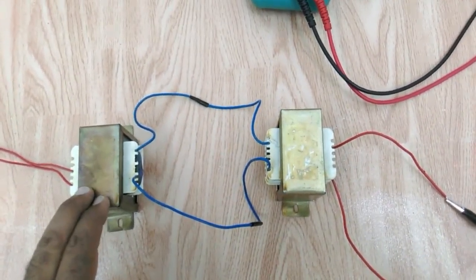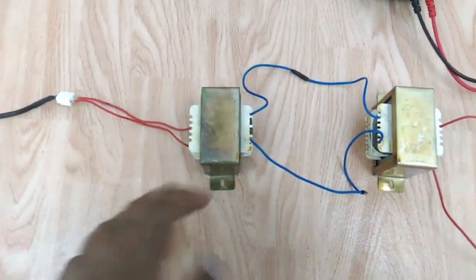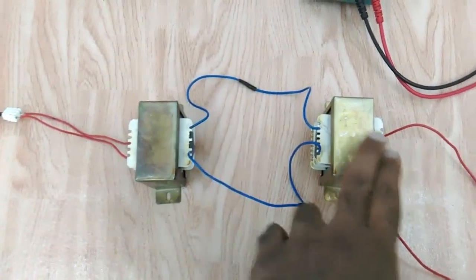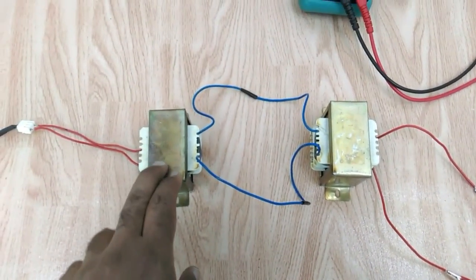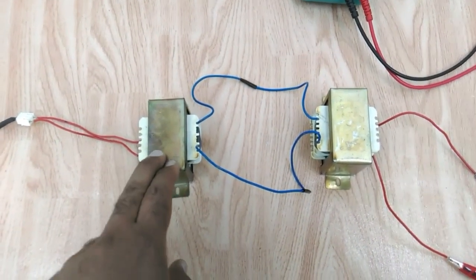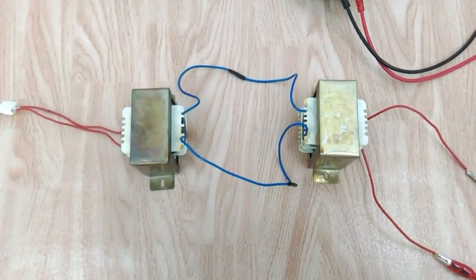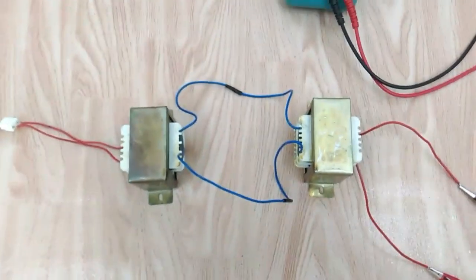My last advice: don't work with high-voltage AC circuits like what we have done here unless you are technically qualified to deal with it. That is for your safety and to avoid any harm. That's all, and thanks for watching.